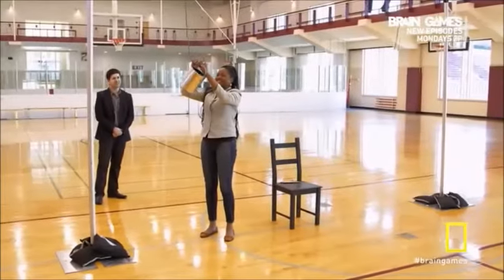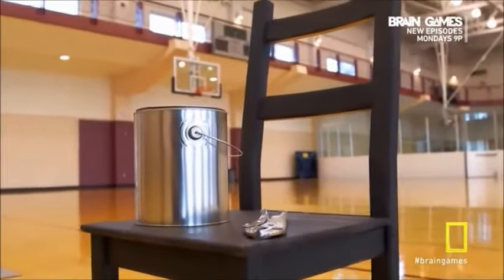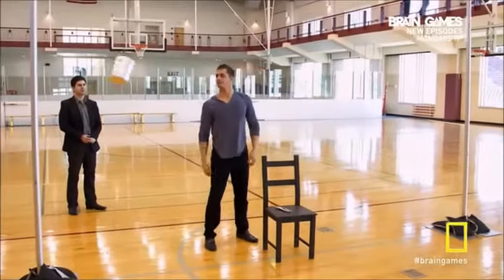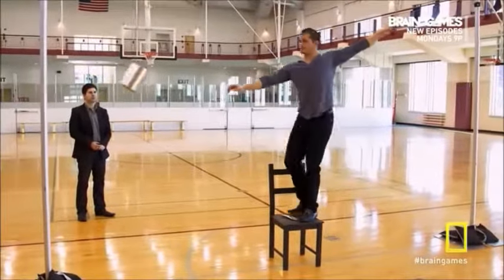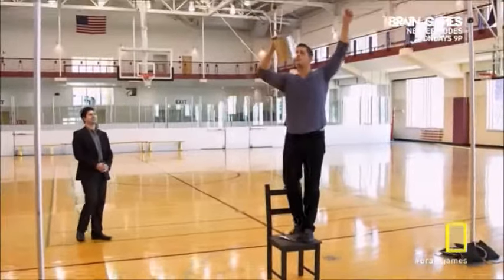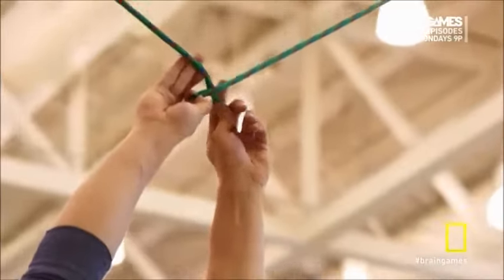First, you have to add weight to one rope to create a pendulum. What can you use for weight? Here's where that creative thinking comes in handy. Swing the paint can pendulum. Then, while holding onto the other rope, stand on the chair and catch the pendulum as it swings in your direction. With the ends of the ropes now in close proximity, you can release the paint can and tie the ropes.